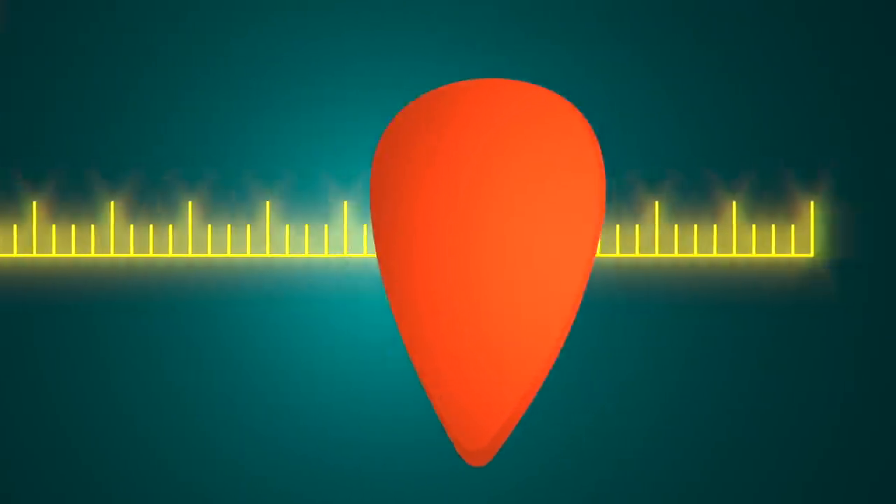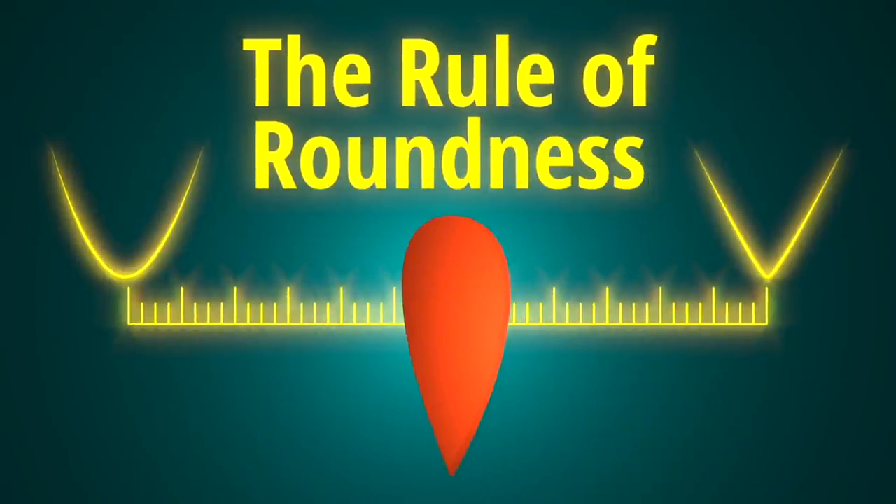At one end of the spectrum, you have so much roundness and so much sliding that the sound becomes bassy and the pick attack is very quiet. At the other end of the spectrum, you have relatively little roundness and little sliding, so the sound is trebly and the attack is aggressively plucky. Over time, players have gravitated — consciously or otherwise — to combinations designed to keep the roundness factor somewhere in the middle of the spectrum.